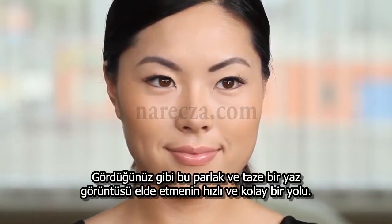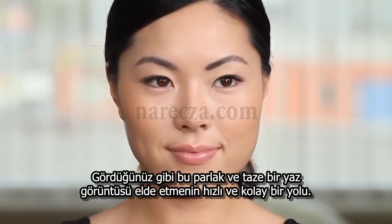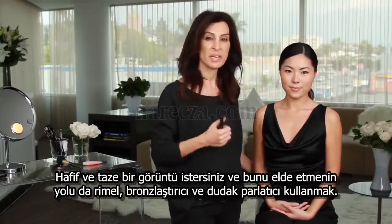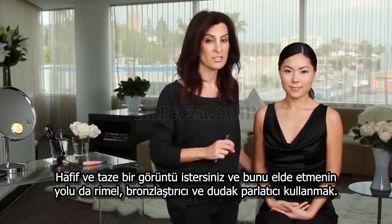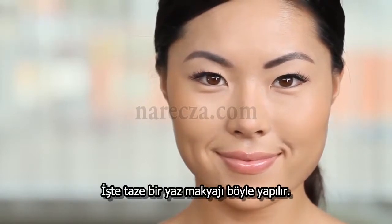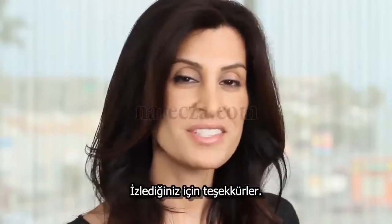So as you can see, this is a quick way to get a fresh, glowing summer look. You don't want heavy makeup in the summer — you want something light and fresh. Using mascara, bronzer, and lip gloss, you can achieve a glowing, radiant look that's perfect for the summer. And there you go, a fresh, summer, natural look. I'm Kendra Richards. Thanks for watching.